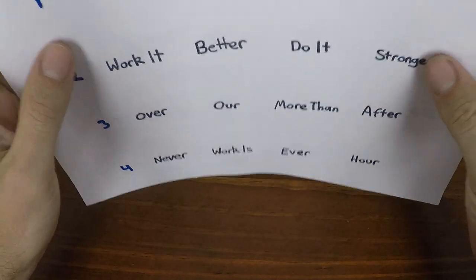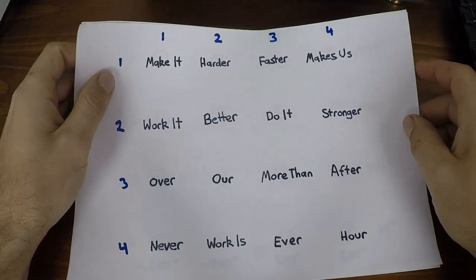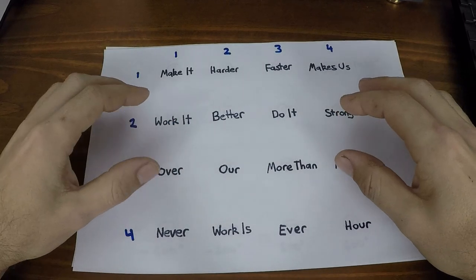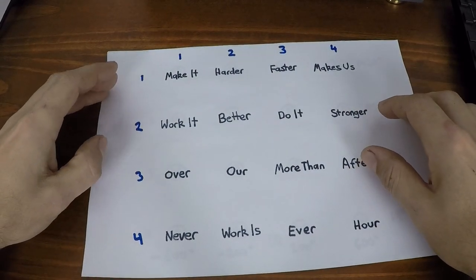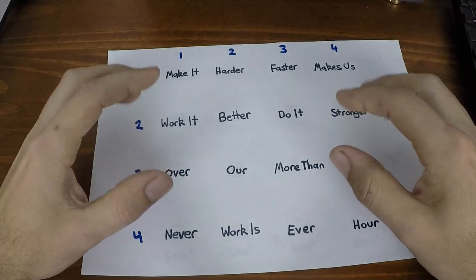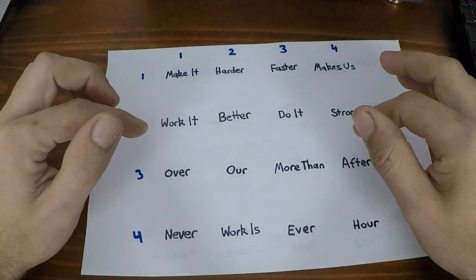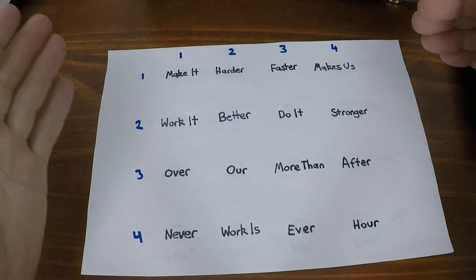Hey everyone, today I'm going to try and do something a little bit different. I'm going to attempt to explain the programming side of the Harder Better Faster Stronger lyric video that I made. For this to make any sense you're going to have to have seen that video — link in the description. If you want to download the program file, link in the description as well.